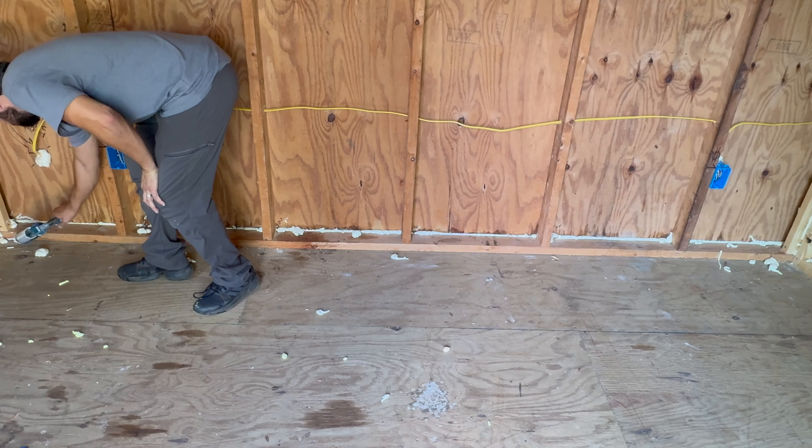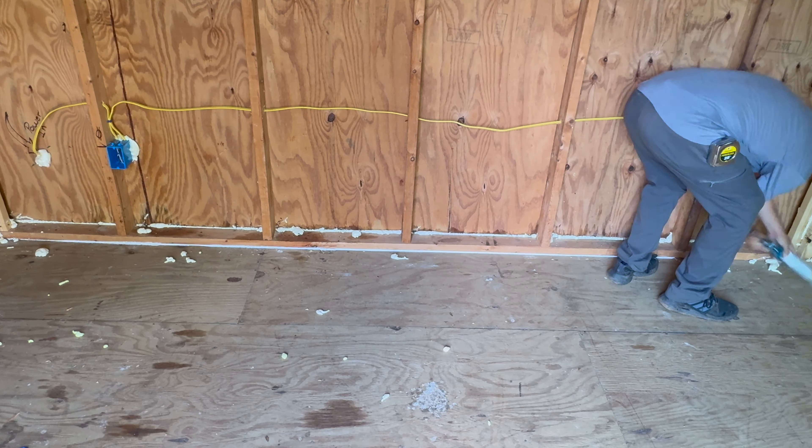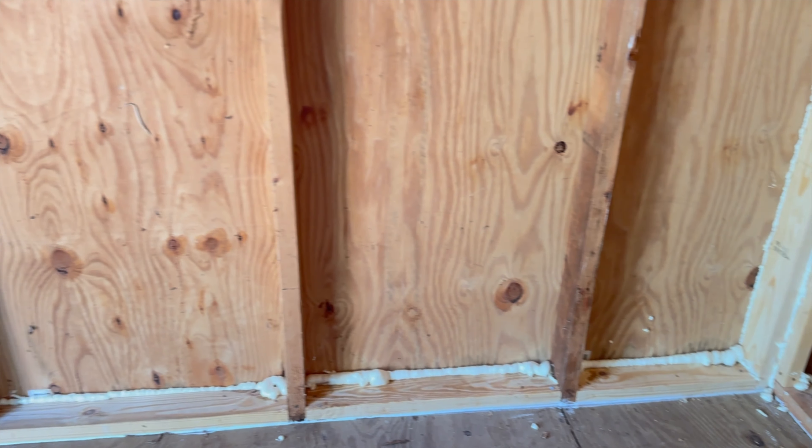And then I run a thick bit of caulk in front of the bottom plate around the whole shed. Now I'm ready to start installing the insulation.